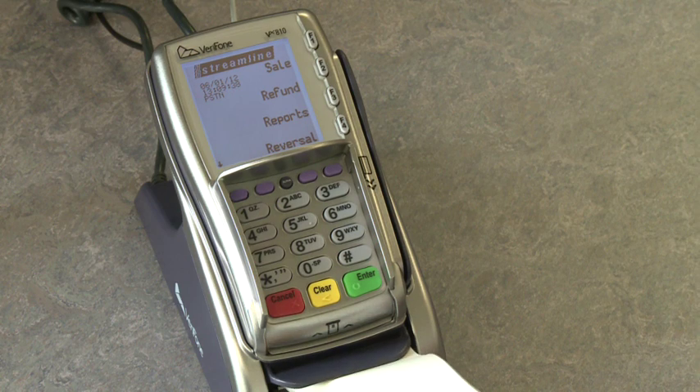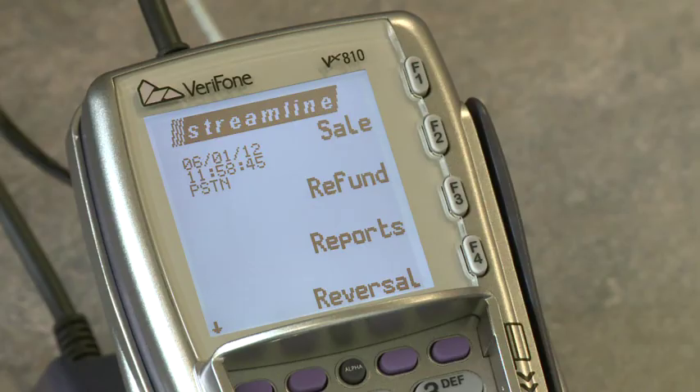Installation of your terminal is now complete. The terminal will display the Streamline banner and the day, date and time.